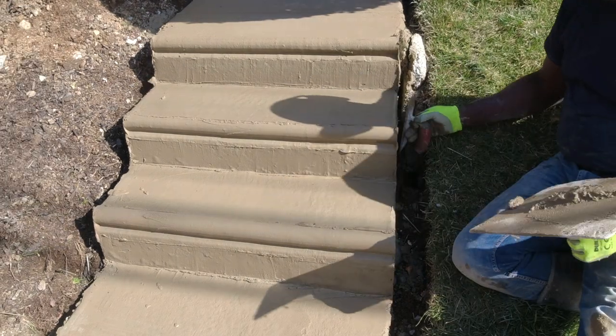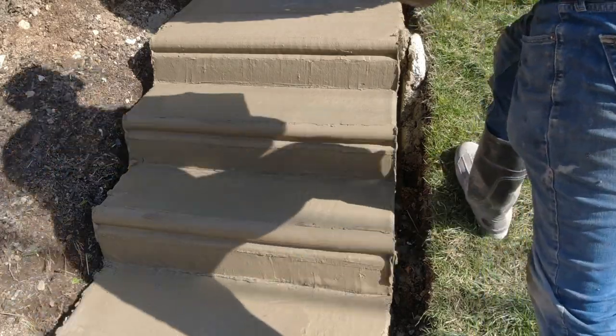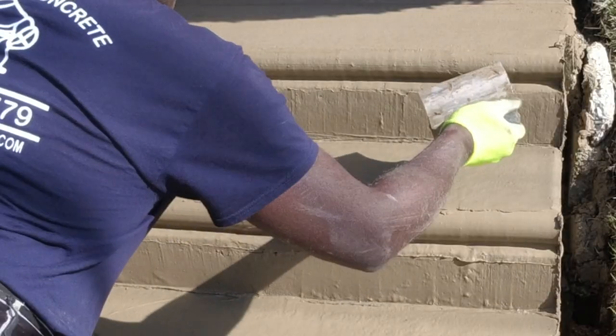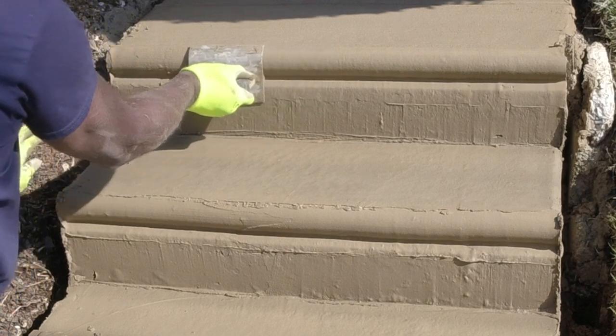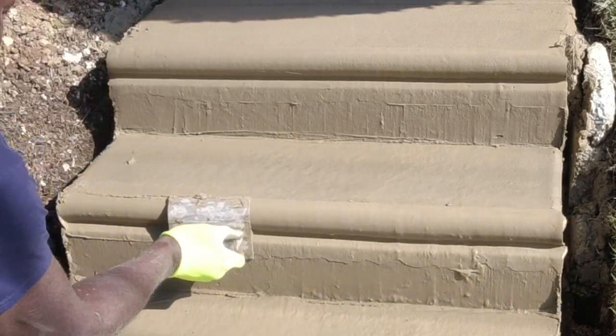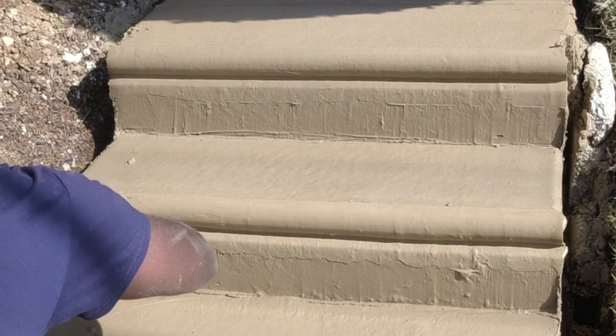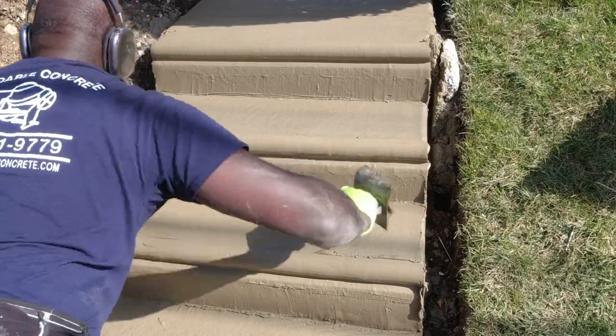I carefully monitor the drying time of the finished coat, as the thin layer of cement dries relatively quickly. I consistently revisit the bullnose edging, gliding the specialized tool across it at different drying stages. As the finishing cement dries, it becomes progressively smoother and slicker when I revisit and reapply the bullnose tool.